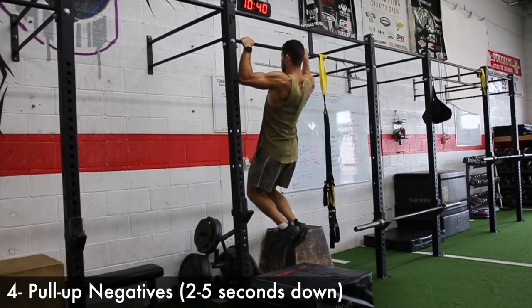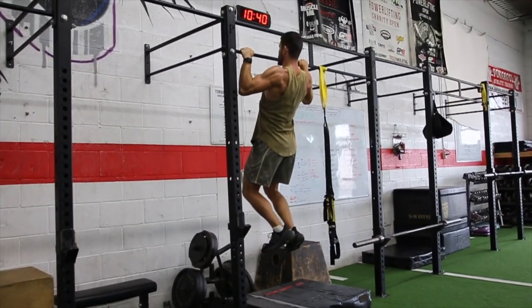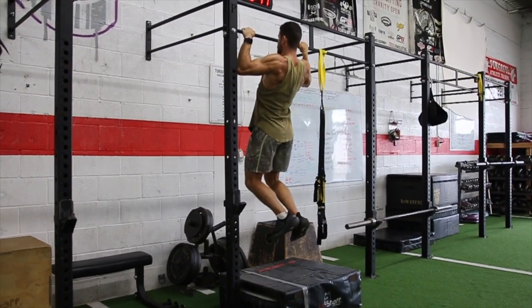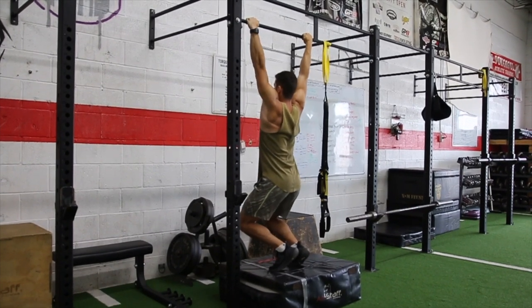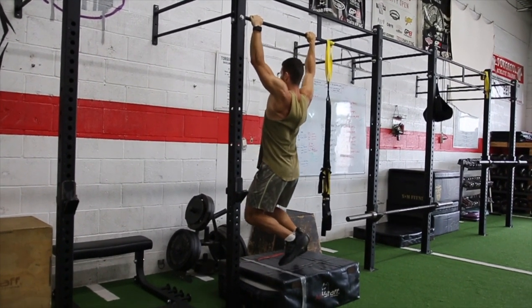Last but not least, we have pull-up negatives — an amazing and very overlooked movement. It's a great way to build pull-up strength and work that movement pattern. Jump up to the bar, get your eyes roughly level with the bar, and then control yourself on the way down for two to five seconds. An amazing way to build that pull-up strength.